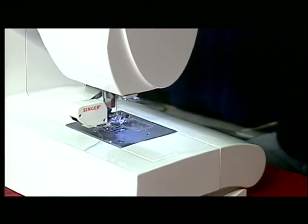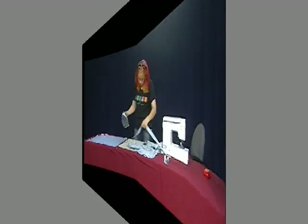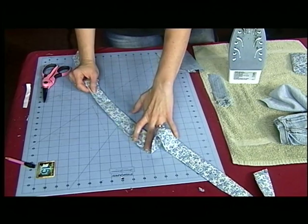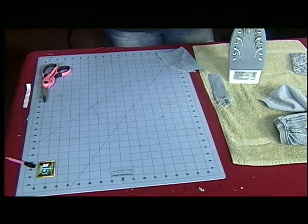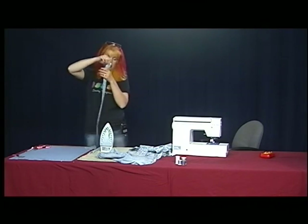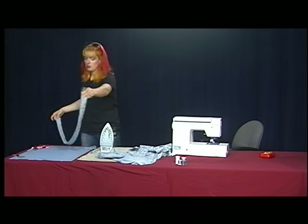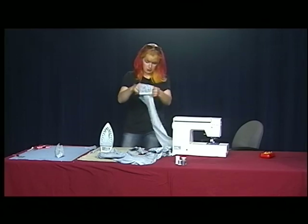So there we have one strap done. If you want, you can press this. If you check the seam afterwards and find that you missed something, you can always go back and fix it. I always do the whole length of the fabric because you can always cut it shorter, but you can't cut it longer. Then I'm going to do another one.